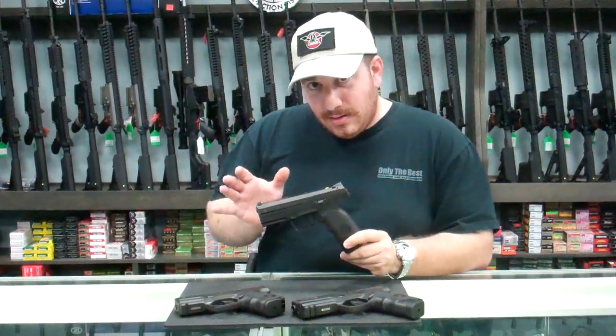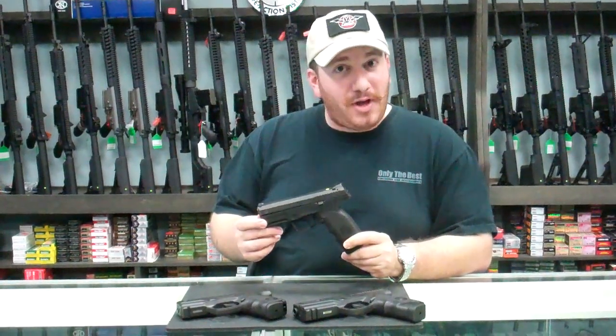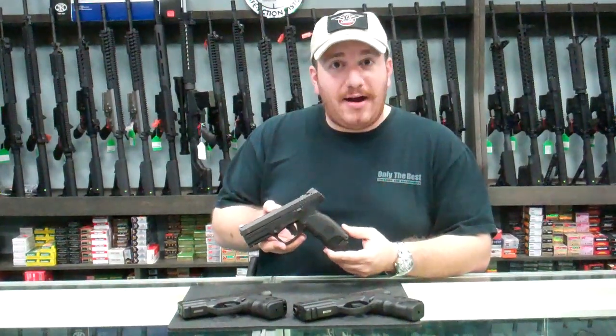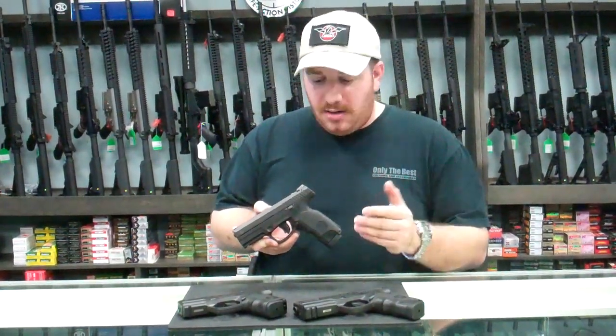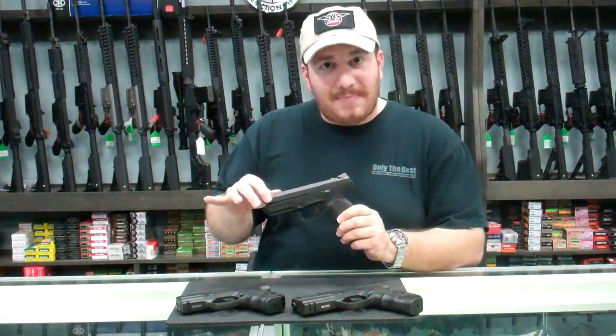The rumor is that they stole a couple engineers from Glock to help design this wonderful handgun. Whether that's true or not, I don't know. But originally the concept was the Steyr M9, a 9mm handgun with a 15-round capacity, polymer frame, with a steel top slide.